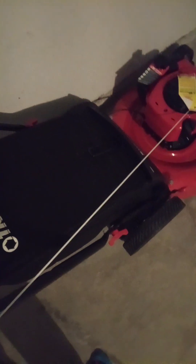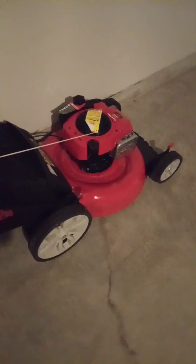Yeah man, that's it. My mower is very ready to go. Ready to get chopping the yard up. Yeah, looking good man. It's a bad boy right here. Bad boy. I'm out.